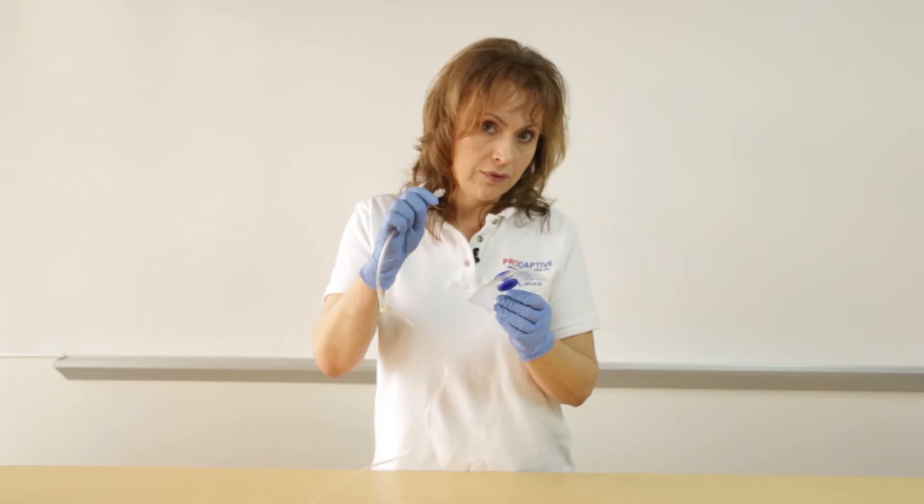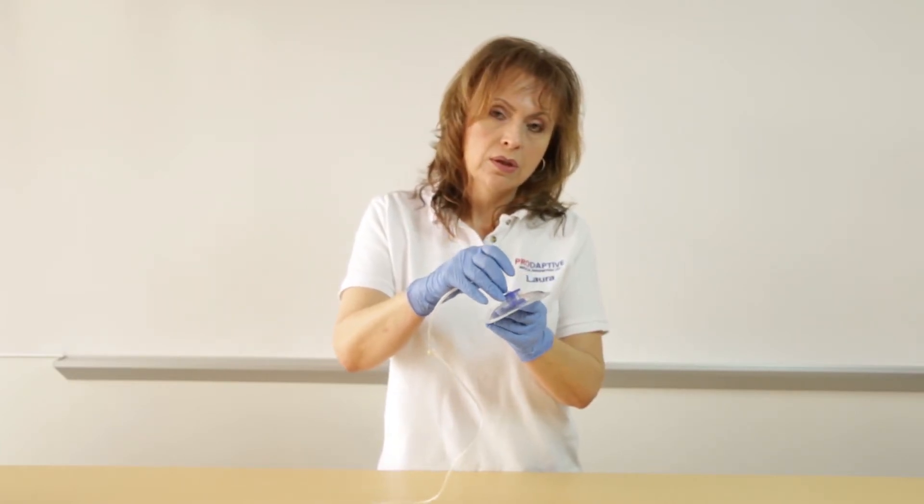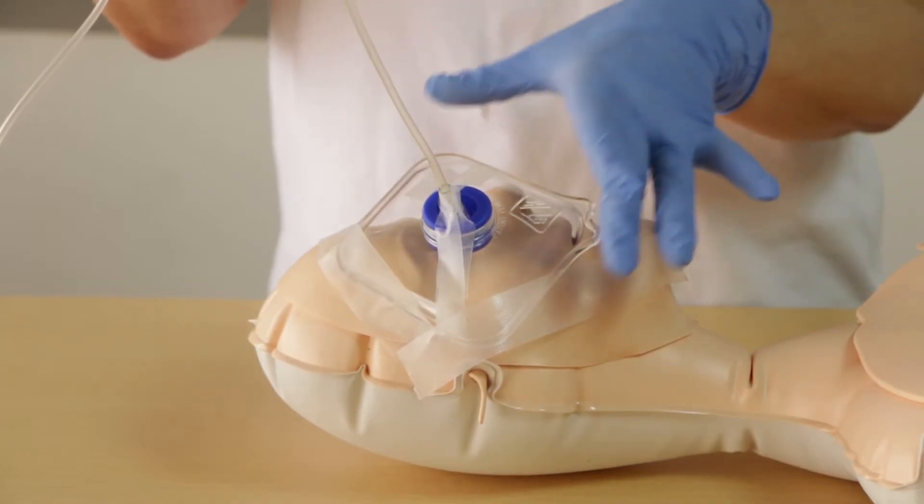For eye irrigation, simply introduce the luer nut of your IV tubing into the grommet of the stall shield. Secure with a chevron of tape and carry on with your eye irrigation with your chosen solution.